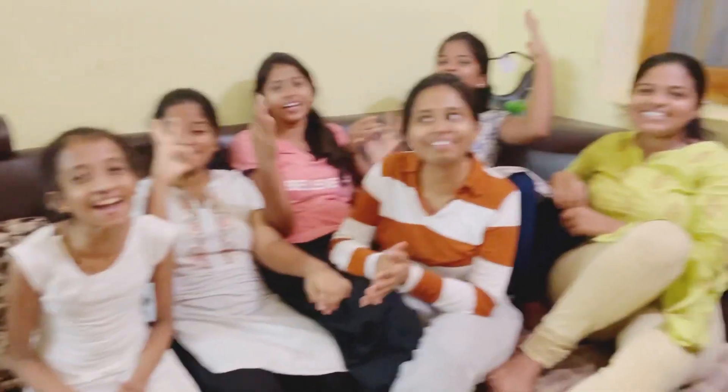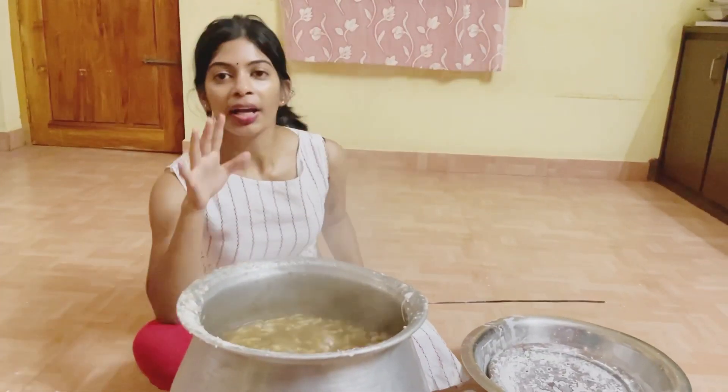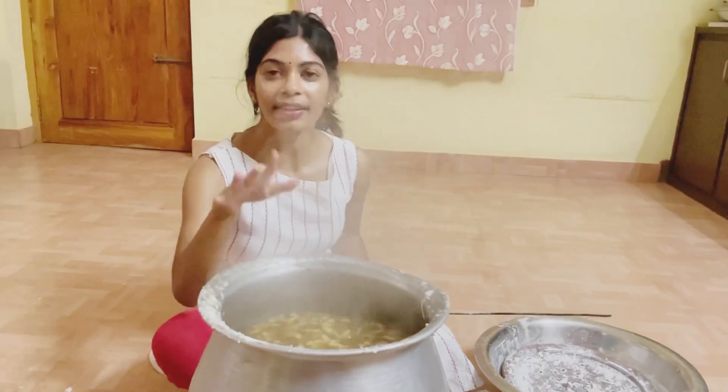Yes! Finally, Saradal is ready. So, this is a very easy and healthy recipe. You can also try this recipe. Please like, comment and subscribe.